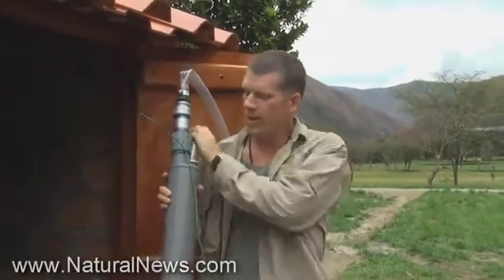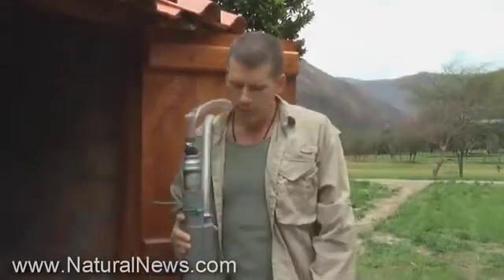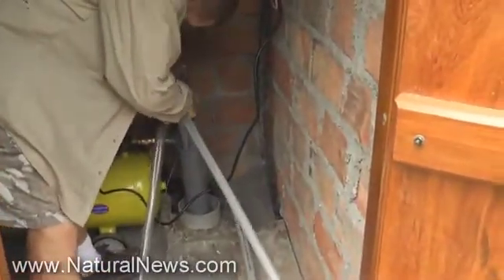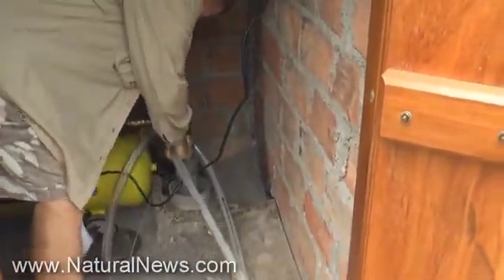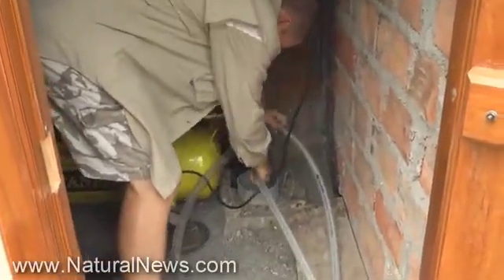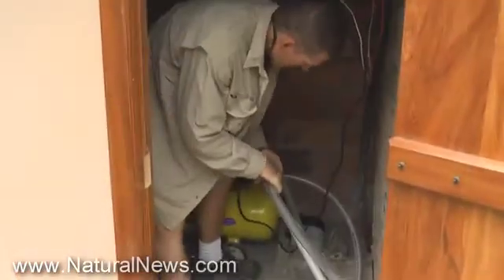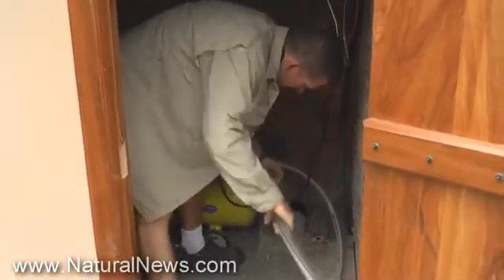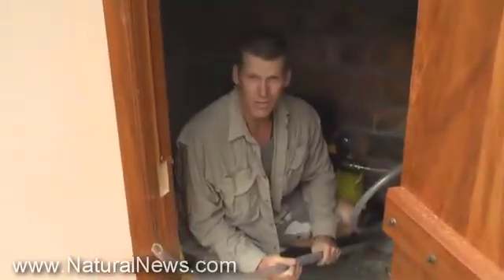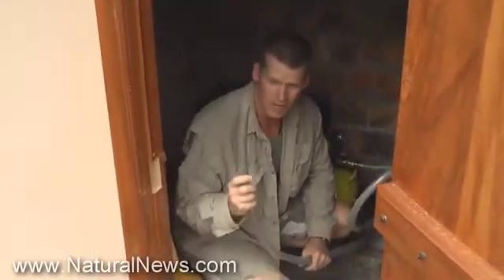We've got our Brumby pump all assembled here, the hoses are connected, and we've got our emergency retrieve line. Now we're going to go ahead and start lowering it down into the well. They can just hit water — now I'm going to power this thing on and we'll see if water ends up coming out of this tube.